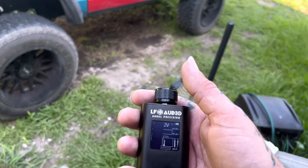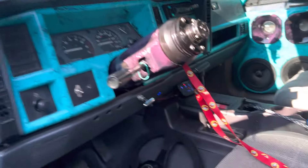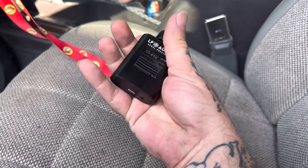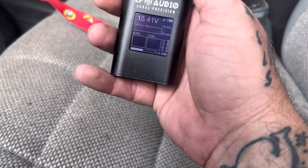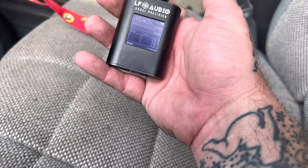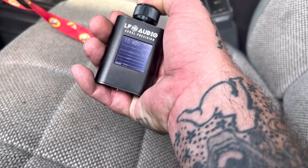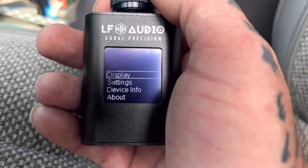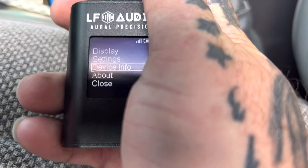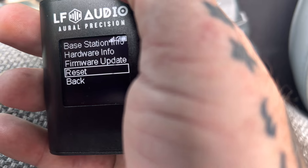Yeah, I'm really digging this little thing. It's nice, heavy. If you just click it once, it'll take you between fast and slow. But if you click it down and hold it, it'll pull up your display — settings, device, about, and close. So here in device info: base station info, hardware, firmware update, reset, and back.